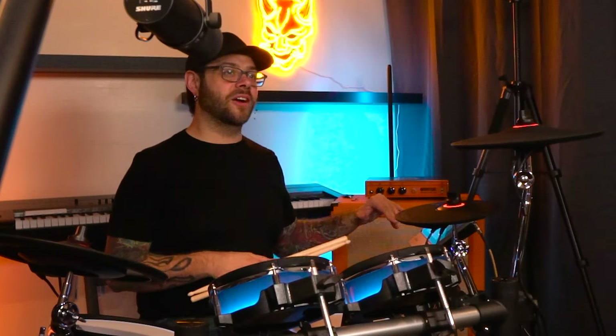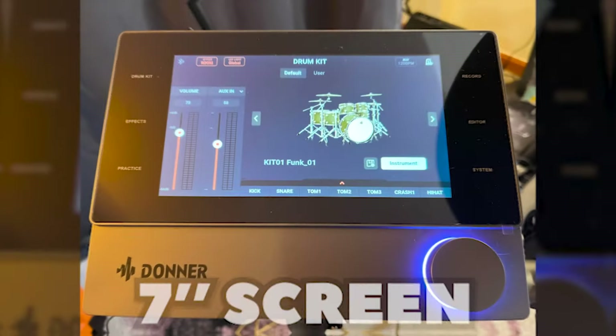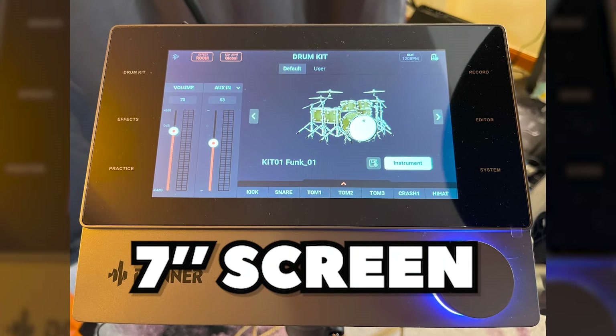And that all starts over here at the brain of the whole thing. The main unit has a 7-inch touchscreen on it, which was extremely intuitive and easy to use. Everything is very clearly laid out — it took no time at all for me to just turn it on and start playing.